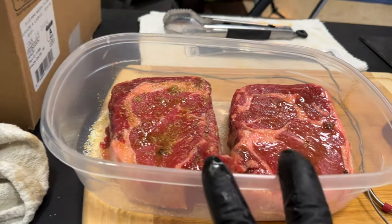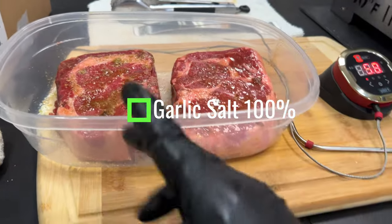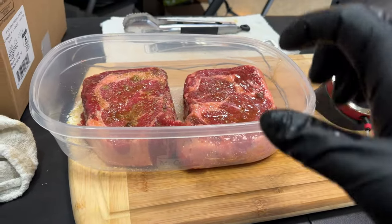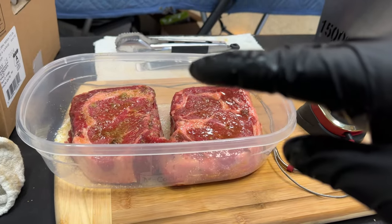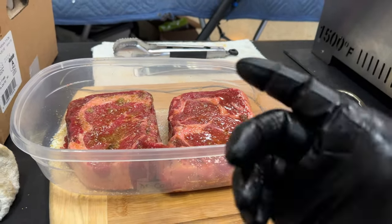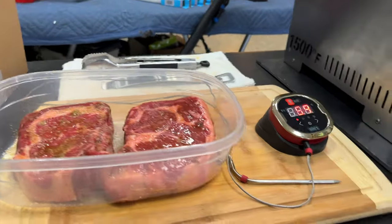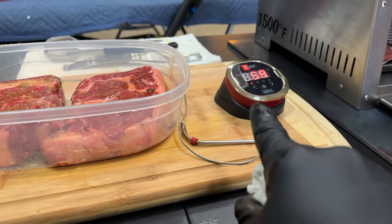I think these are rib eyes. I got this one just salted, this one is garlic salt. And then according to the guys on the internet, to get the crust they're talking about, they're saying butter and avocado oil — because avocado oil has a higher smoke point. I think the butter is going to give the crust. I don't know, we're going to find out. I'm going to try and cook them medium rare.